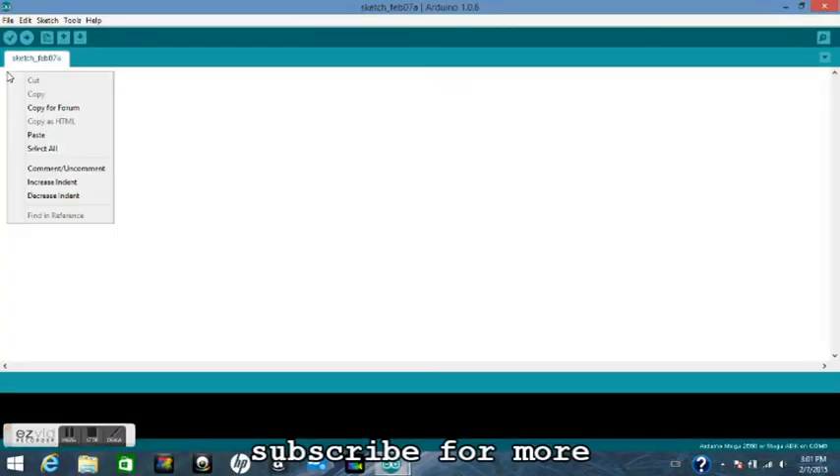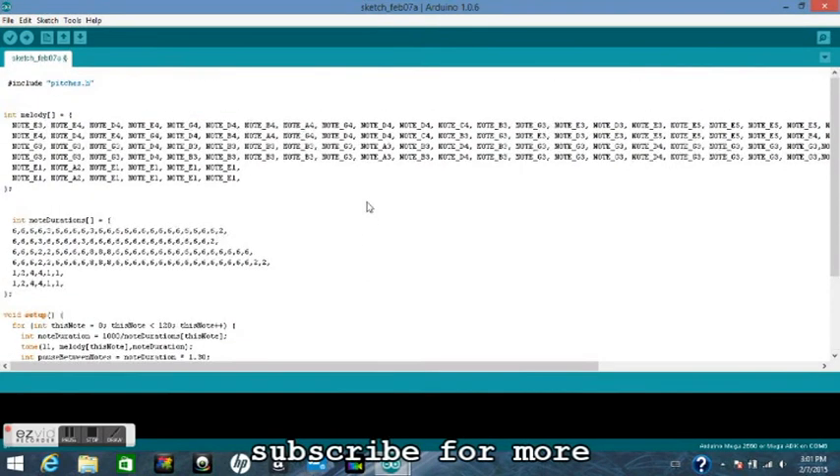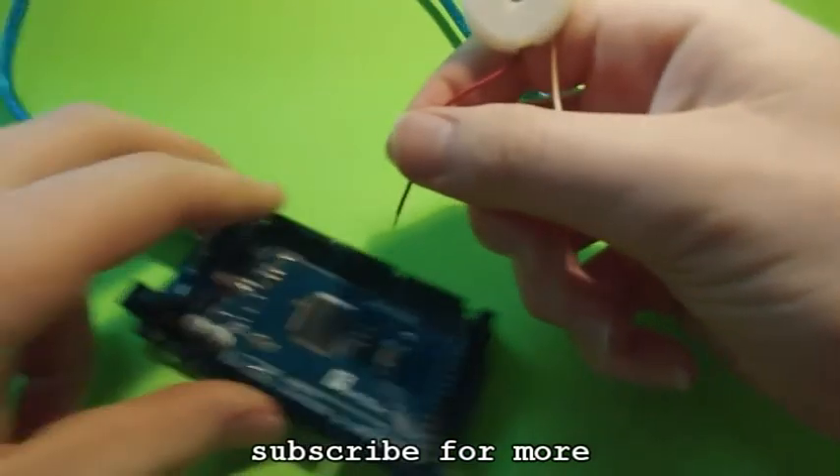Then you will copy and paste the code from my Instructables page onto the Arduino IDE software. Examine it. Then you will take your 8 ohm speaker and hook it up from pin 11 to ground.